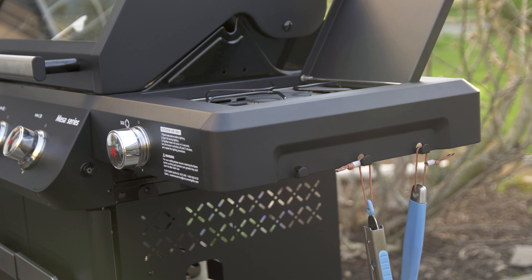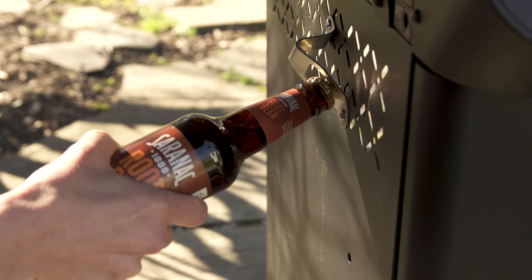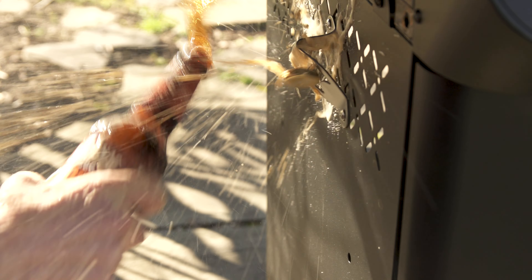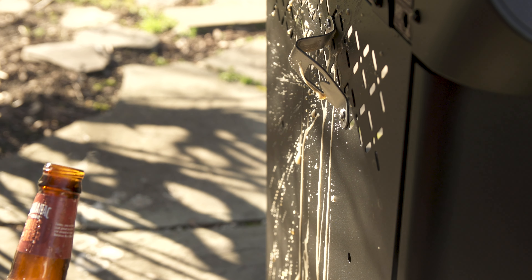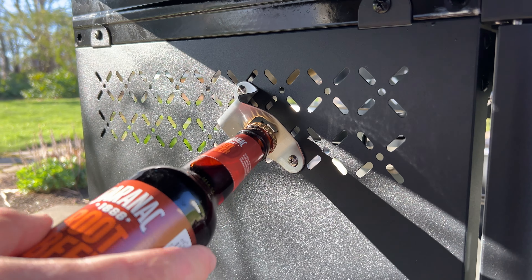It's got six hooks, three on each side, for utensils, which is totally adequate. This unit also comes with a bottle opener that we installed according to the instructions, but as you can see with it mounted at this angle it's not great. We can fix that though.